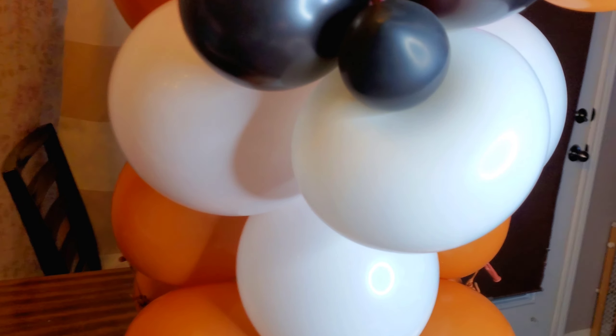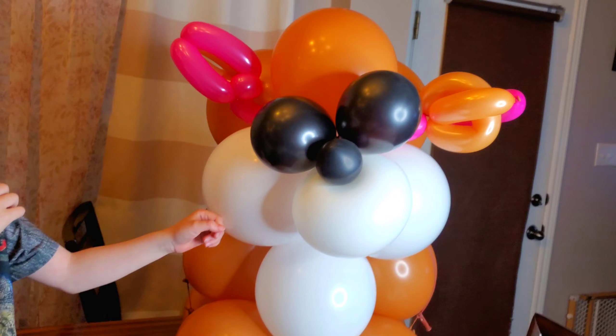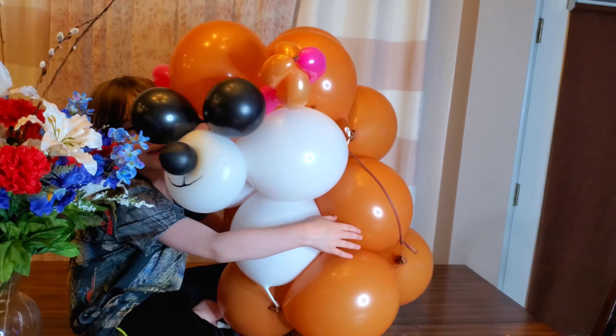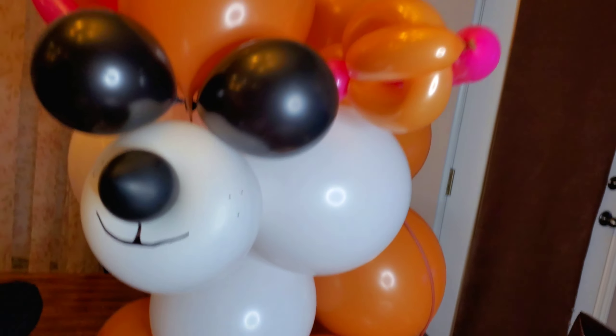Alright, so all that's missing is the little mouth. Let me draw it on. Alright, so here's our bear with his little mouth. Let us know what you think of our weird bear balloon.